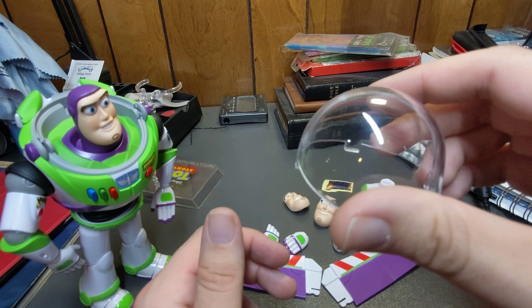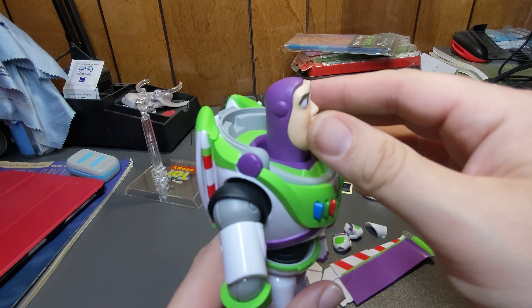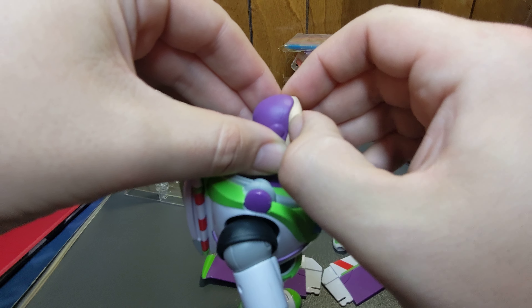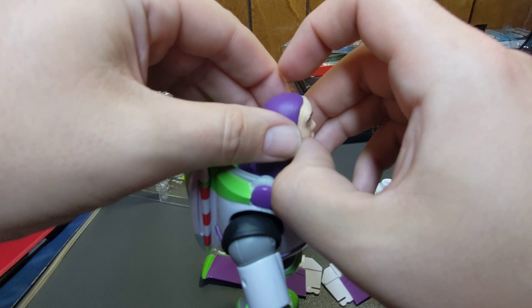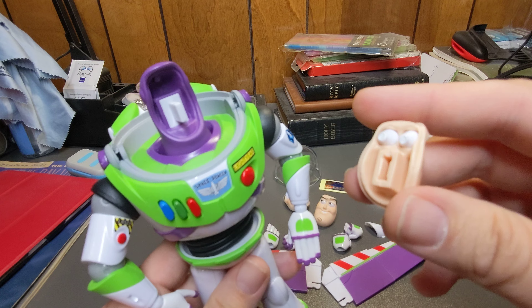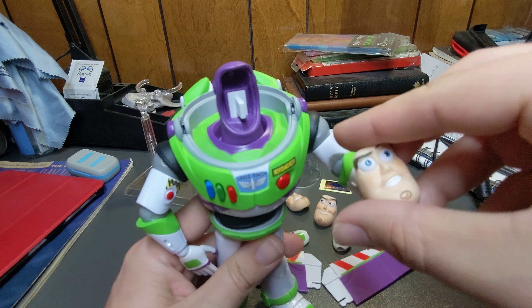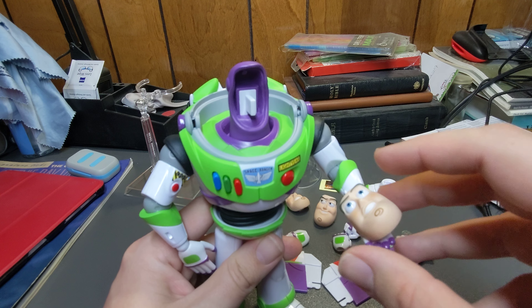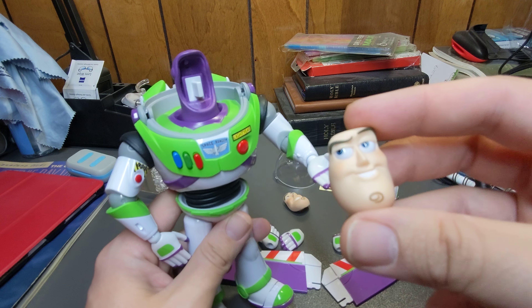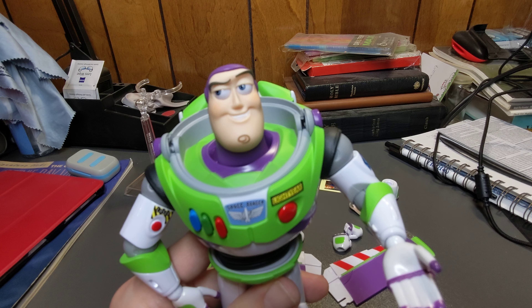He comes with a helmet you can attach. I'll switch his face out first — you have to pull on it a little hard to get it off. You just grab it and work a fingernail in there a little bit; these can be hard to get off at first, but they pop right off. There's Buzz without a face — that's pretty creepy. Maybe you could have him holding his face like it fell off. Then you just take the new face, push it onto the peg, and there he has his new face.